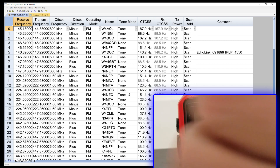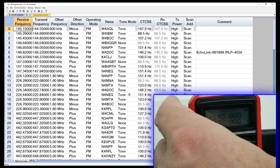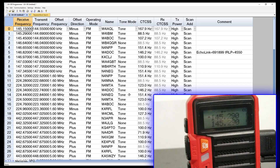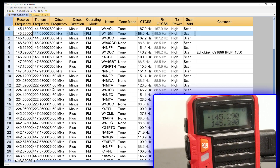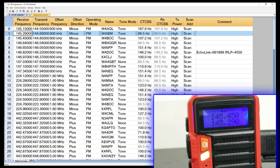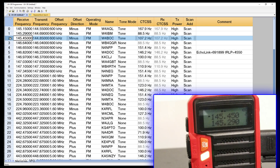Right now we're on VFO, so let's switch over to memory. We've got some memories in here. If you look closely, we're on memory one, and if you come down to memory one on the spreadsheet, that's going to be 145.290 — sure enough, that's what we've got on the top display on memory A. If I hit my up arrow, this goes to memory two. Right now we can see 145.450, and it's getting something on 145.450. Coming down to memory two in the spreadsheet — sure enough, we're good to go. We've got it programmed and we're ready to go.